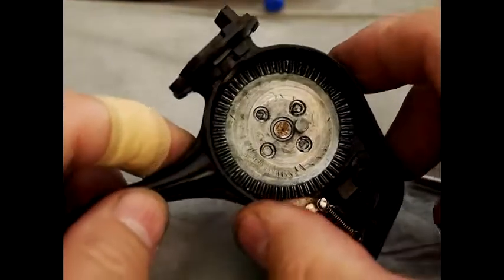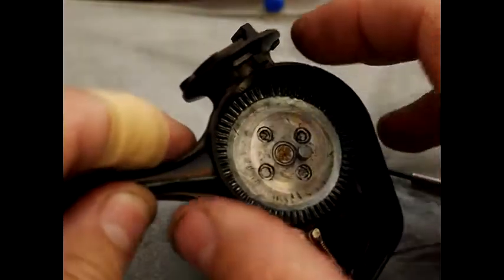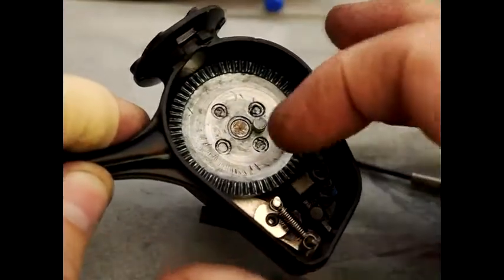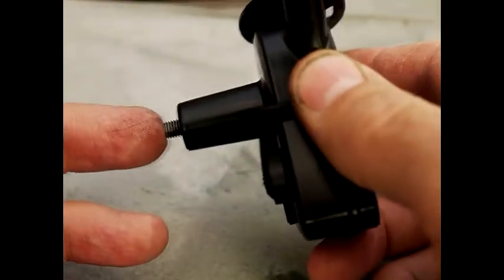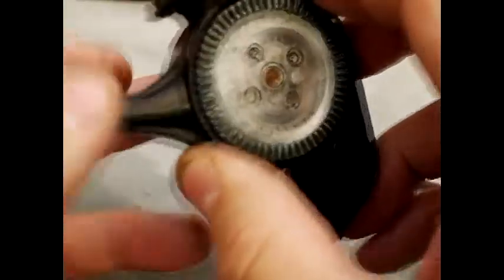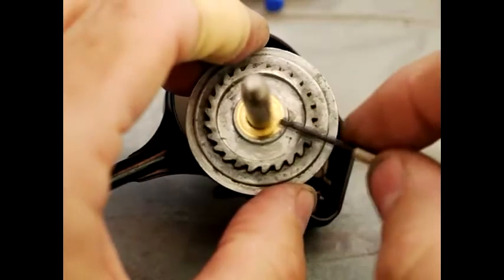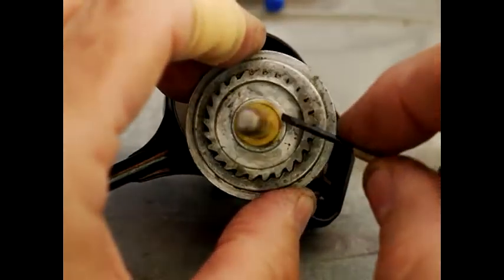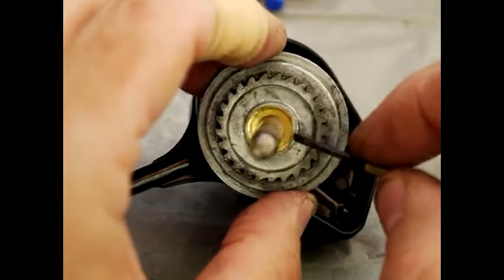The next thing to remove is the main winding cog. Once those parts are away there's nothing to stop it coming out, so you basically just push with your finger and it should more or less drop out. There is also a little brass washer just there which does come off if you need to take it off.